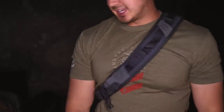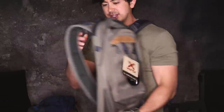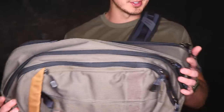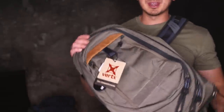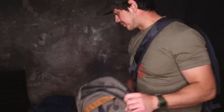Alright, so we'll just get into the bag here. I don't have all the new colors with me — Vertx sent me out a few so I could show you, and I do have to send them back, that's why all the tags are still on here. So this is a Commuter Sling — I don't know the color, I think stone maybe. I really like this color, it's one of my personal favorites.